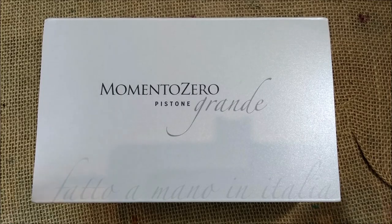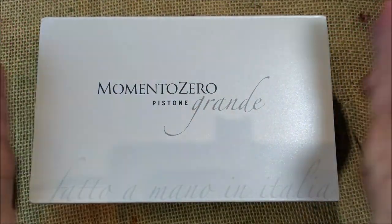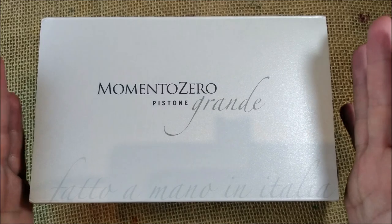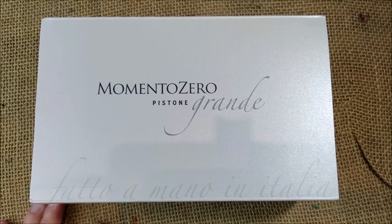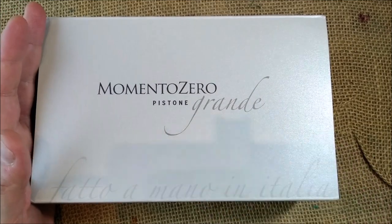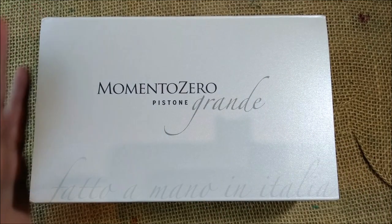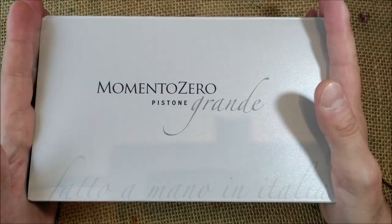Hi, welcome back to ODE YouTube channel! Today I'm finally going to make the review of this great pen. The pen I'm going to review today is very special because it was on my wish list of pens for the year of 2020. I have to thank Mr. Salvatore Matrone, the man behind the Leonardo Officina Italiana brand, for sending me this pen for review and to keep it.